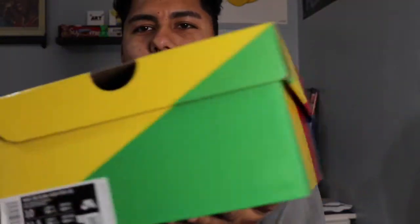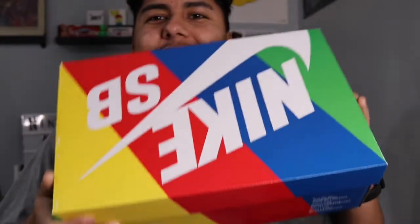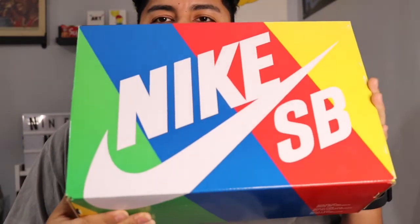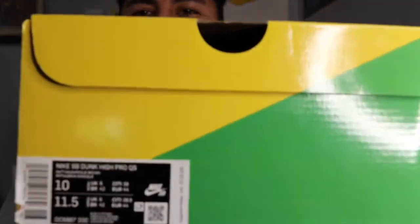We've got the special rainbow Nike SB box right here — size 10, my personal size. I always love seeing this box, especially looking at my whole wall of shoes and seeing all these boxes. Nike SB right there.